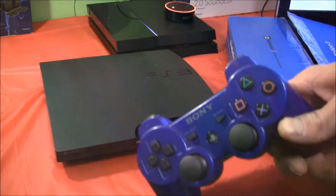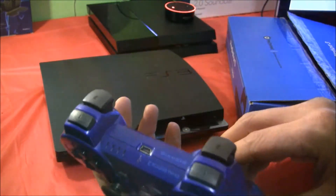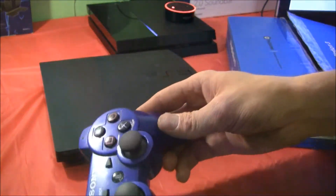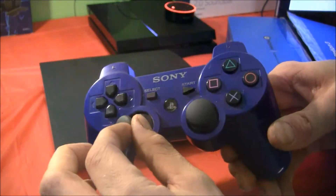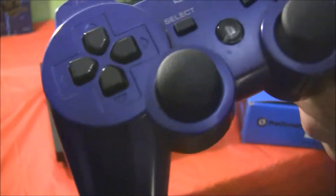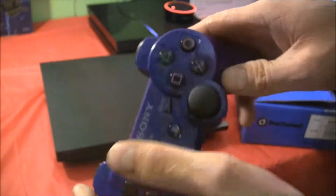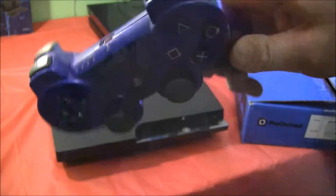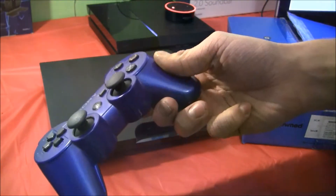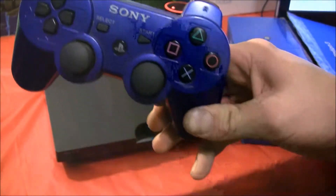When your refurbished PlayStation 3 comes in, don't expect your controller to be anything special considering it is also going to be a refurbished controller. Mine has some wear and tear on the analog sticks and on the triggers, and if you listen closely when I shake it there is a loose screw rattling around in there. But when I turn it on and hook everything up, it works pretty good with no issues — it's a good controller, it just has some wear and tear. You've got to expect that when you buy a pre-owned console.